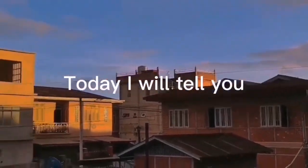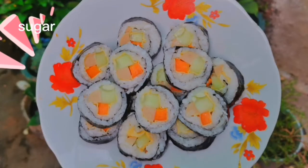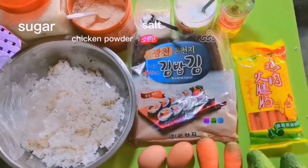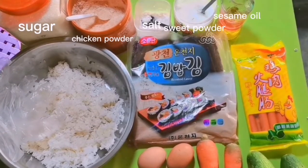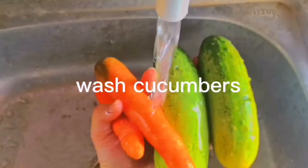Hello guys, today I will tell you how to make a seaweed rice roll. The ingredients are sugar, chicken powder, salt, sweet powder, sesame oil, cooked rice, seaweed, chicken ham sausage, eggs, carrots, and cucumbers. At first, wash the cucumbers and